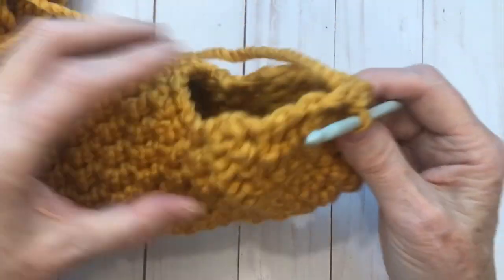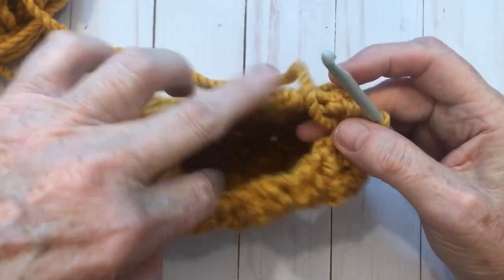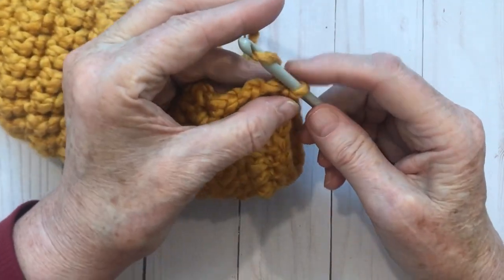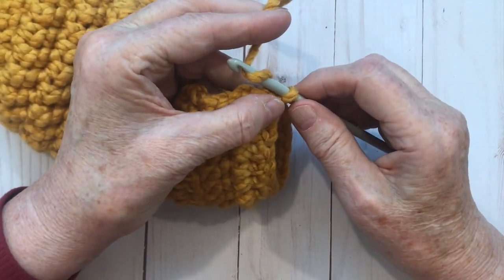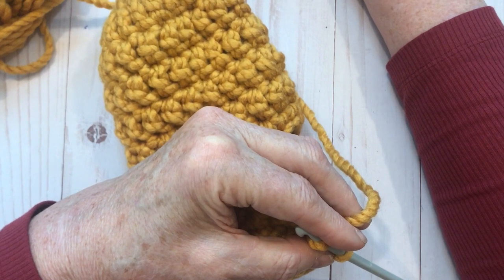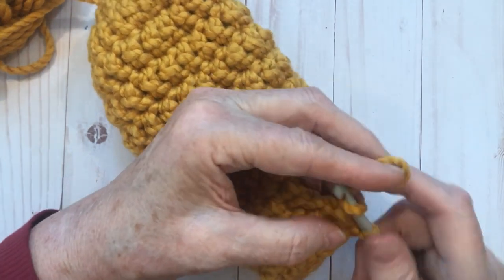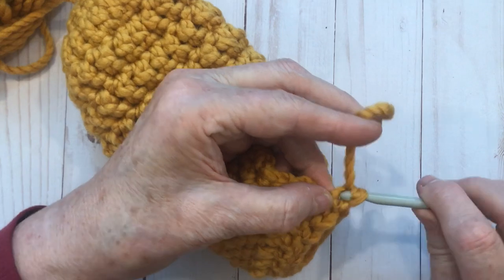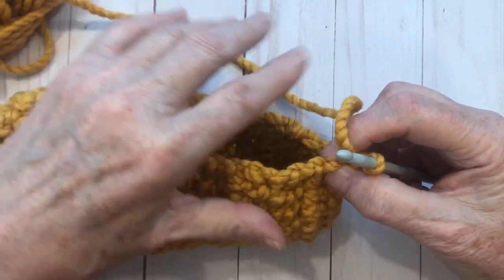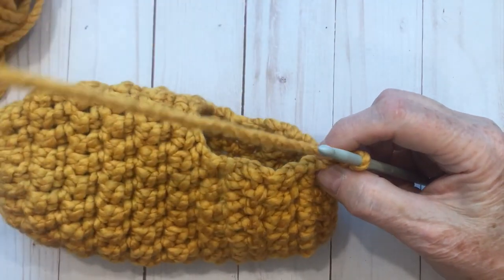Double crocheting those three together creates a little rise for your heel. Do not fasten off — this is very important. Hold the project so the two ends meet, and slip stitch into the very first stitch to rejoin them together. You'll end up with a little hole at the back — that is the back of your heel. You now have a space inside for your foot.